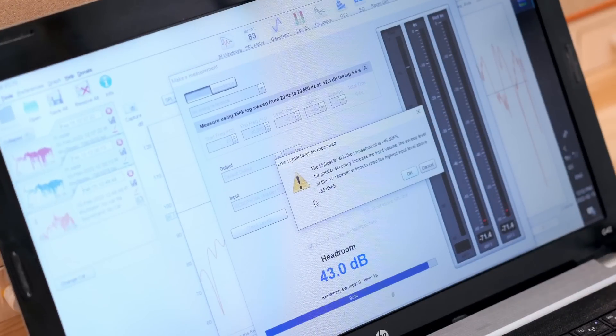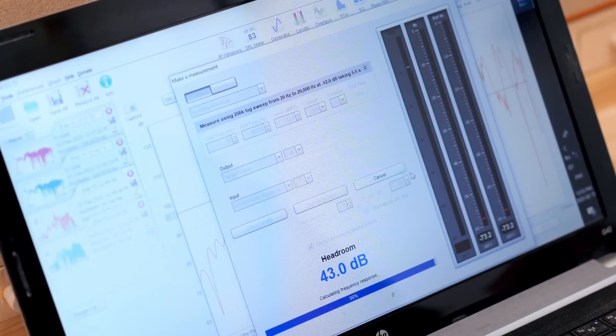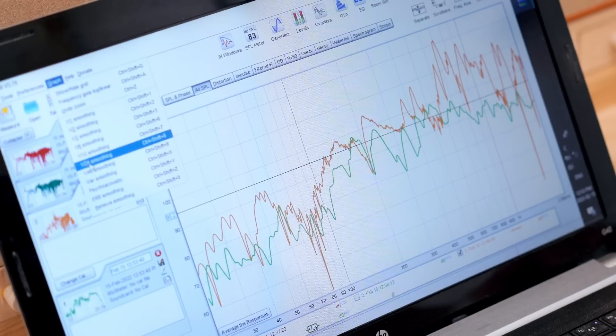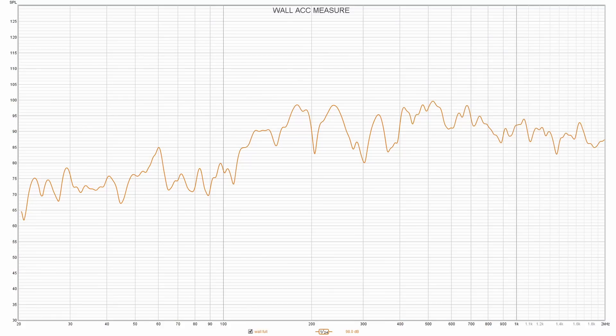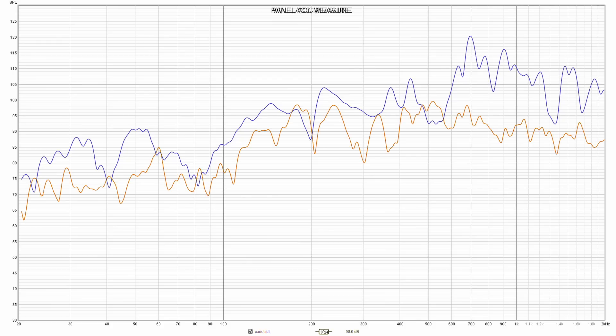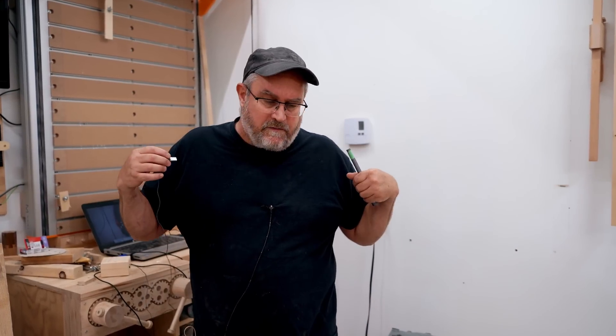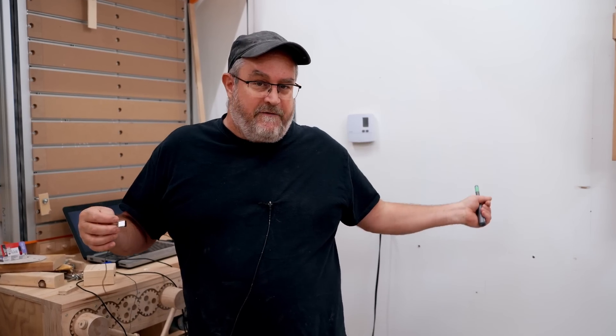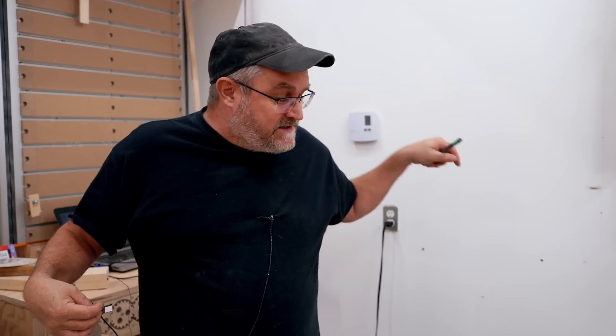A warning came up, which is what I was talking about — needing enough volume for this to work properly with the software. The reading was a little bit low, but it still came through. And if you compare the two, there's not a whole lot of difference between how much the speaker panel is vibrating and how much the wall beside it is vibrating. So even if you go to great lengths to stop your speaker from vibrating, you're still going to have the walls to contend with.